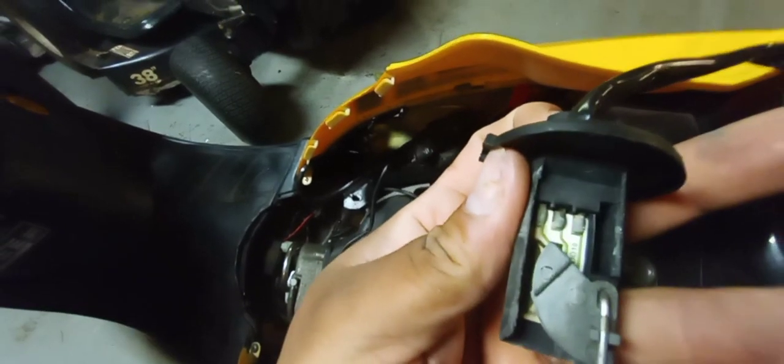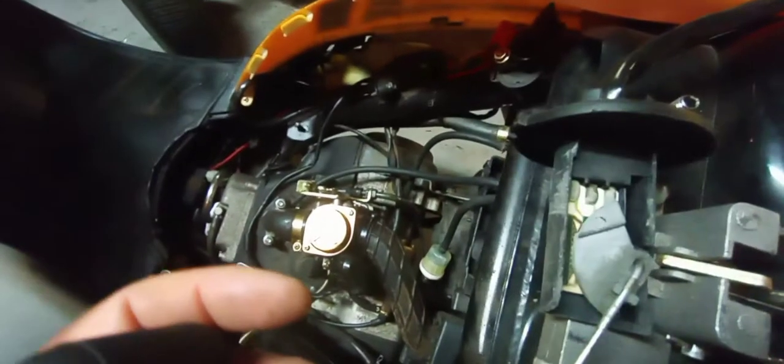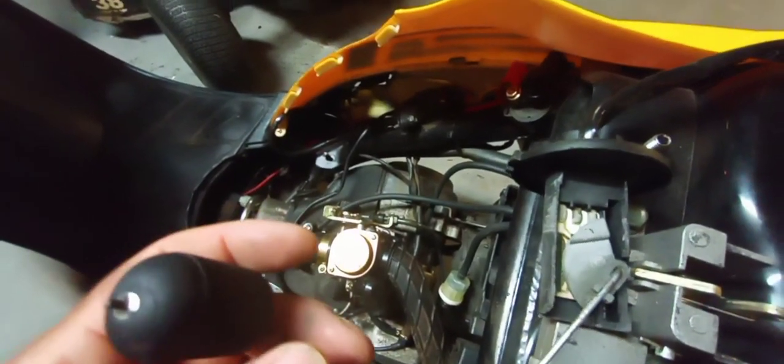These units are $12 on Amazon — it just unplugs right over here. Or I can try cleaning this off real quick. Let me clean this off and see if that solves our problem.